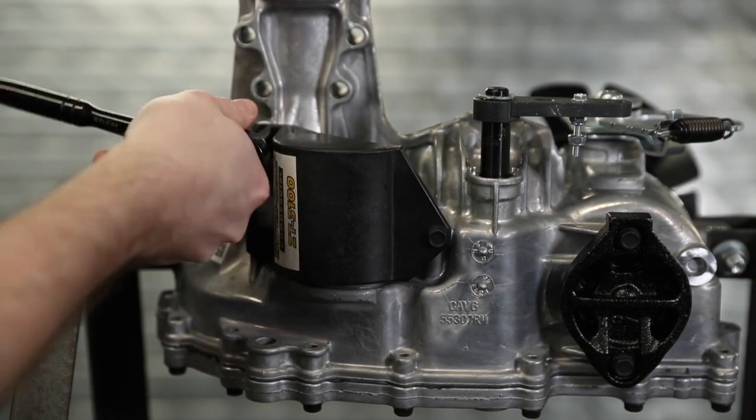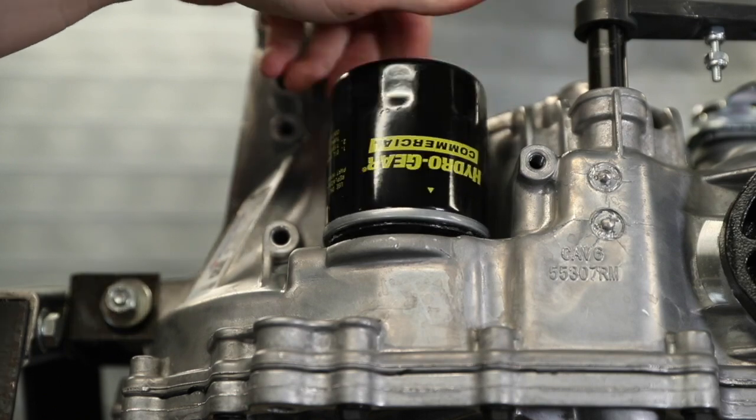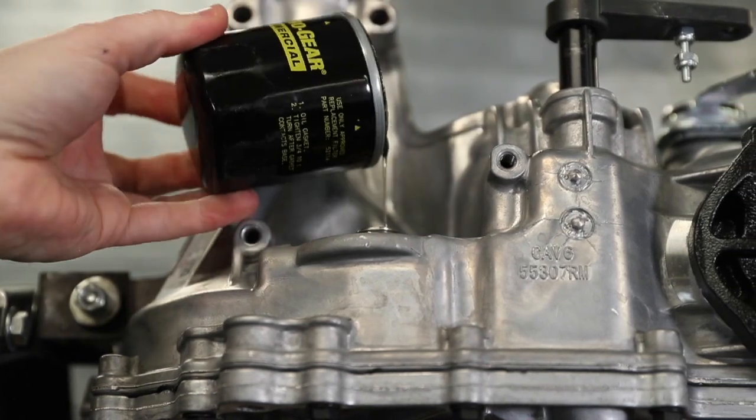Both forms of expansion tank can be drained by removing the filter on the bottom side of the transaxle. When performing an oil change, be sure to allow time for the oil to fully drain.